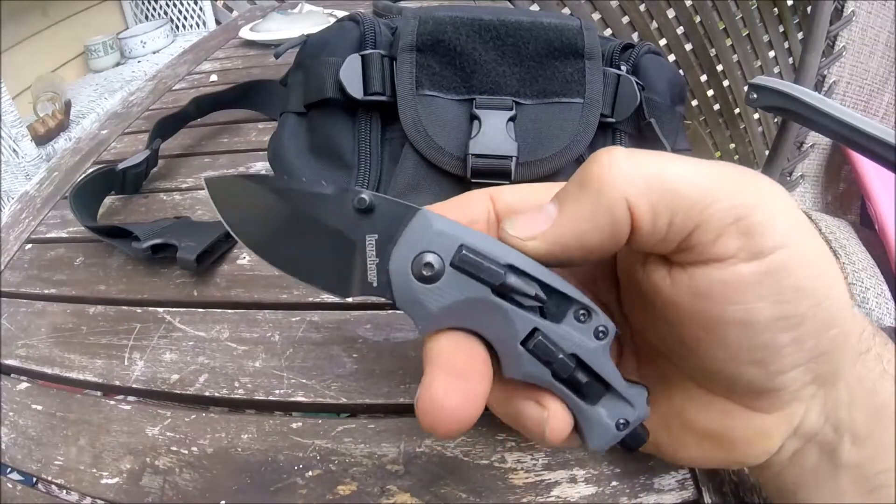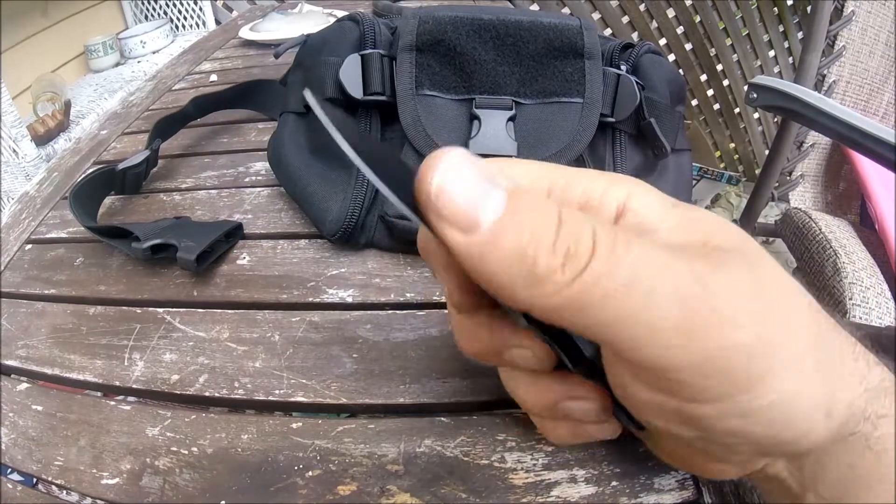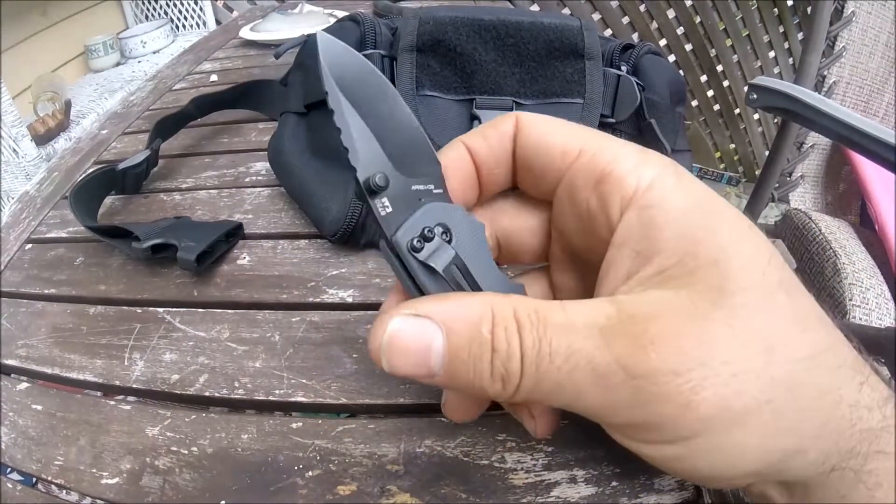This knife has 8CR13MOV steel with a black oxide coating on it.